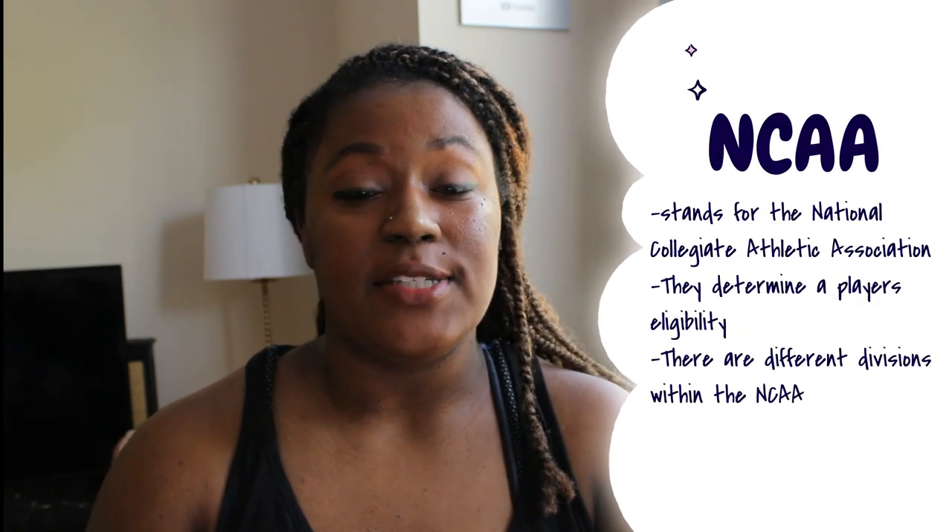There's a governing body of college athletics called the NCAA, and they have eligibility rules that apply to many different sports. I'm going to talk specifically about the volleyball rules you need to be eligible to play volleyball in college. In NCAA rules, there are multiple different divisions: Division 1, 2, and 3, and they all stand for something different and represent different levels of play.